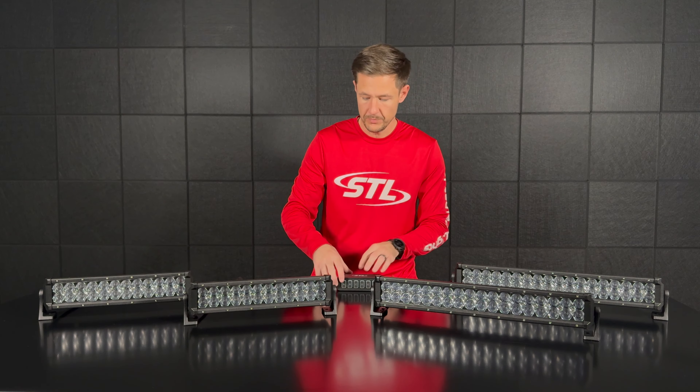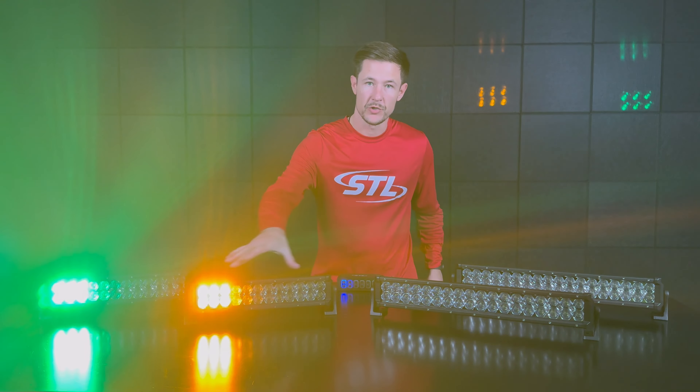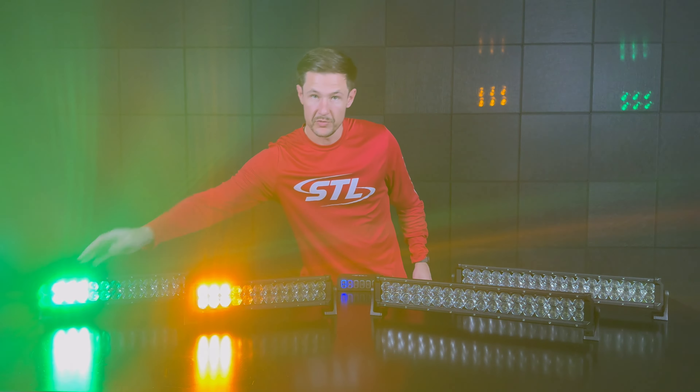Over here on our 14 inch model I brought an amber version, which you see is flashing amber on your warning modules, and then an amber green version — you'll notice that one module is amber and one module is green. We do offer these units in amber, red, blue, green, and clear in solid and half-half color combinations.